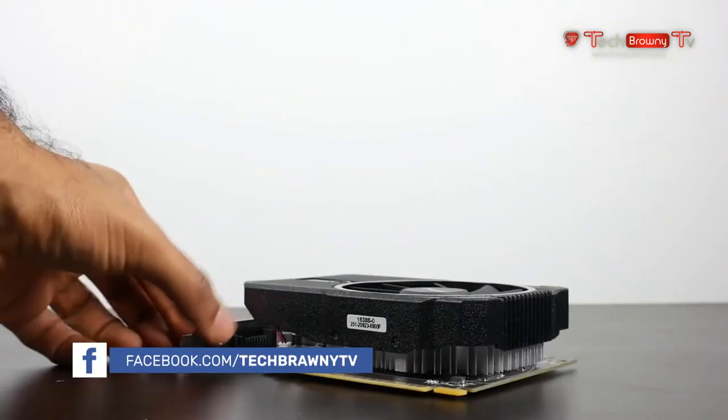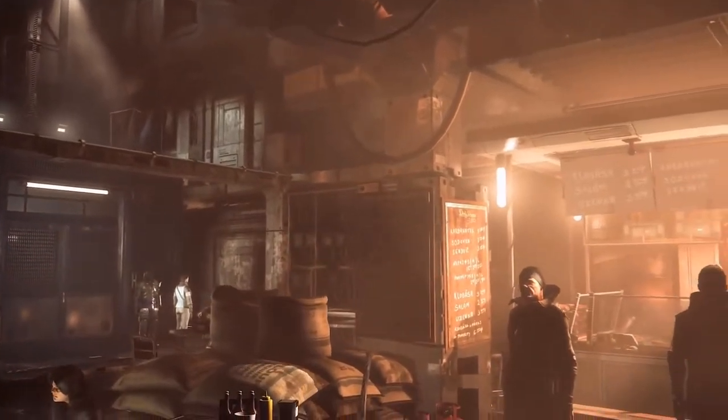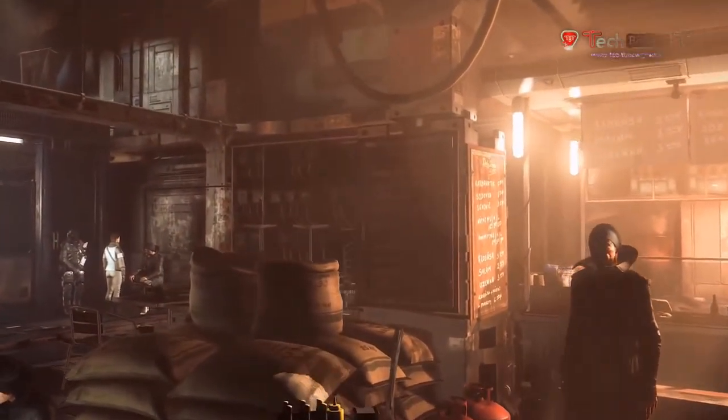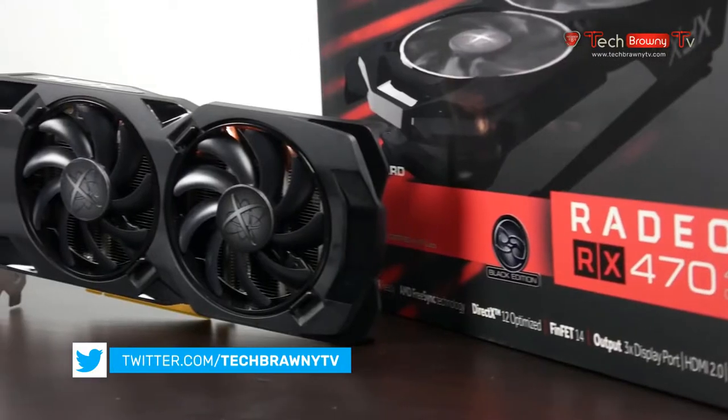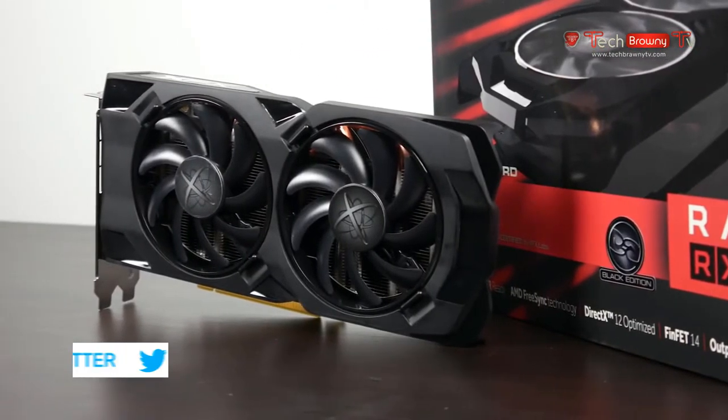What we're going to do is basically run through the performance parameters of this graphics card, and we're also going to do a little comparison between this card and the RX 460 and RX 470, since they're kind of in a similar price bracket.